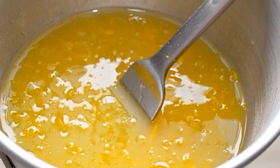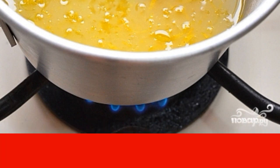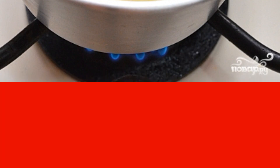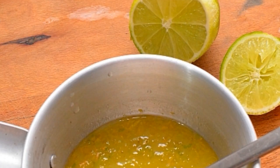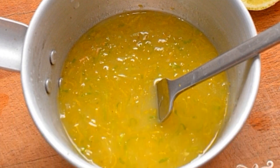In the meantime, let's do our glaze. Mix orange juice and powdered sugar. Add orange zest here. Stir and put on a slow fire. Warm up until the powdered sugar is completely dissolved, then remove from the heat. For taste, you can drop a little lemon or lime juice.